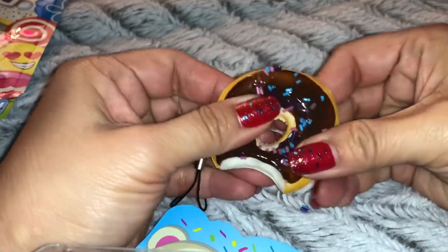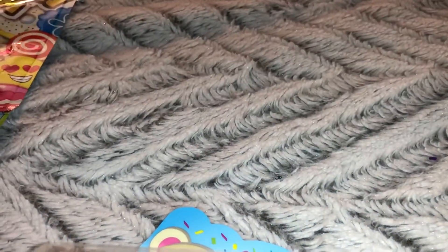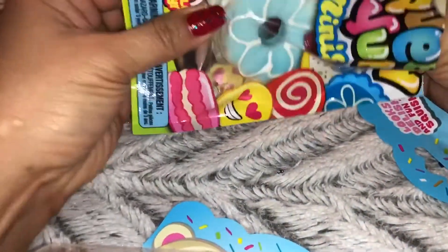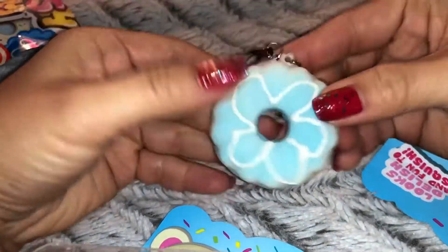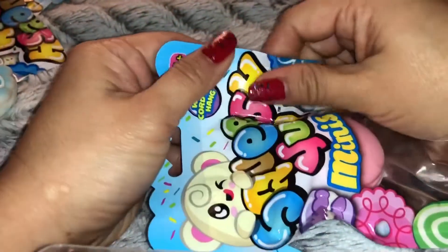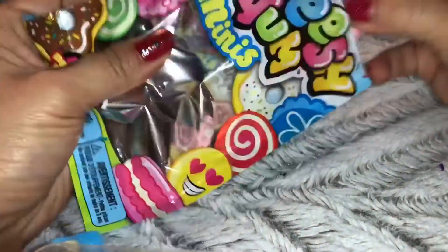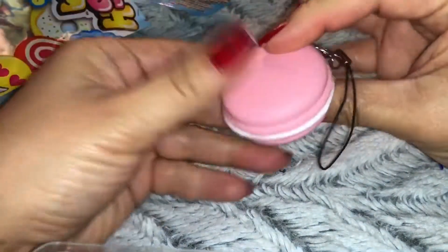This one is a lot more squishier. Oops! Some of the sprinkles fell off - that's okay. Now let's open up this little cookie one. This one is a little blue and white cookie. This one also has a strap and this one has white frosting on the front, kind of looks like a little flower. This one is a pink color, kind of like bubble gum with the white frosting.